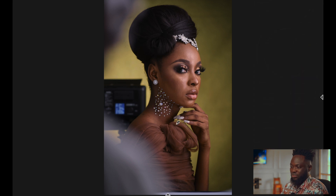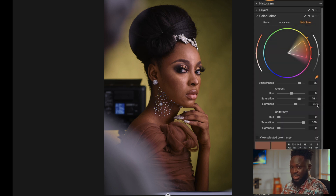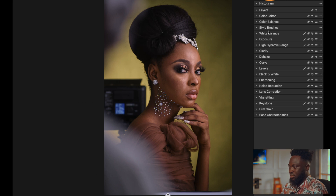I'll probably increase the saturation a little. Under Uniformity, what this does is make the saturation uniform across the entire image. I bring it to around 11.8 — that's the sweet spot for my files. Then the next step is to move to Color Balance.